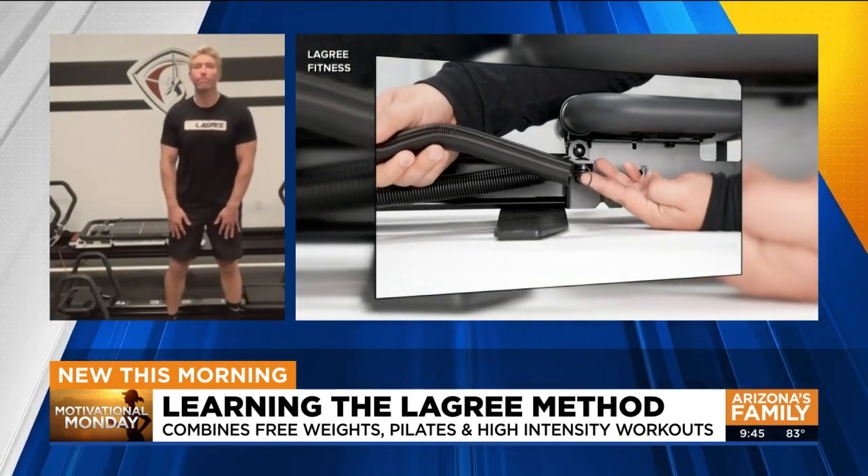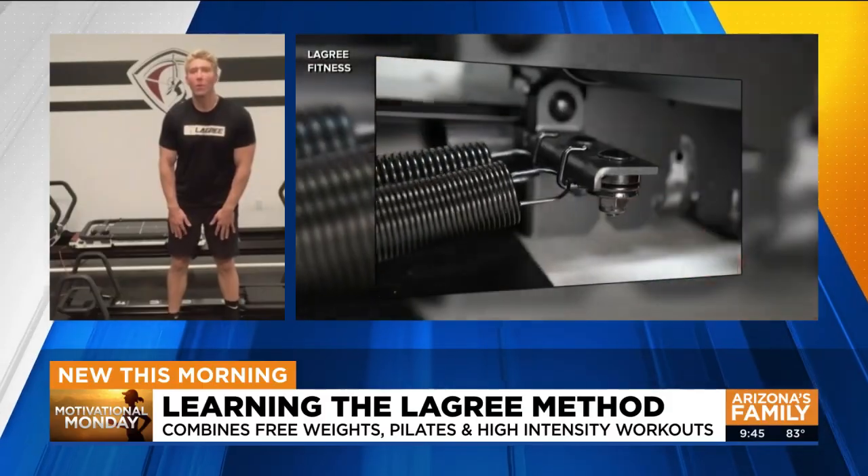A reformer is big, bulky and expensive — taking Pilates reformer classes is really costly. So show me how this works and how does it incorporate a HIIT workout as well?